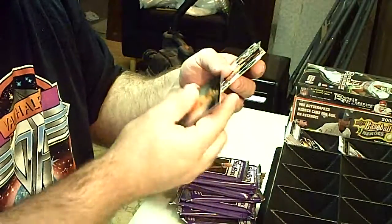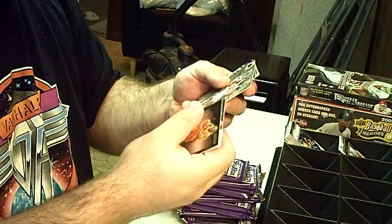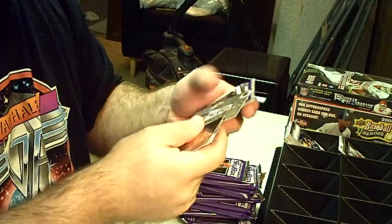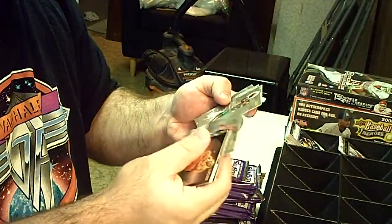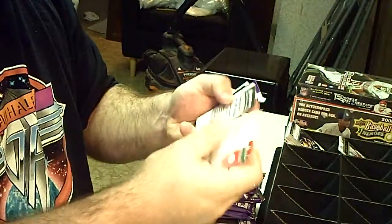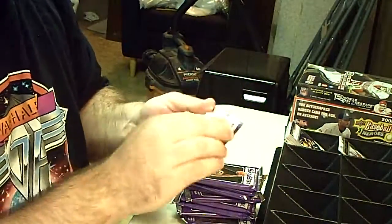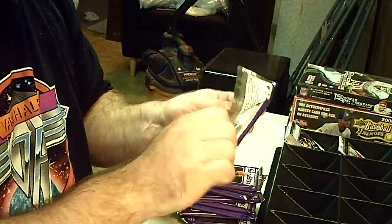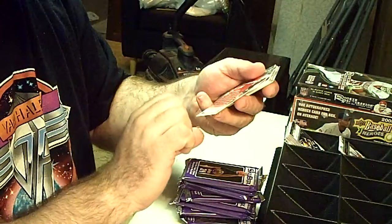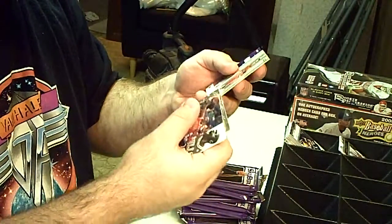We're going to call that base. Looks like it has a lot of inserts — Magic Johnson insert, no numbering. Bear with me, I'm looking to make sure I don't miss any serial numbered cards, and if I do, you'll get them. Looks like all base — I don't see any numbering on the back. It looks like we're just looking for hits here because all the inserts don't look like they're numbered. Jordan close-up, not numbered. He has a rookie card — let's see if that's numbered. Not numbered.